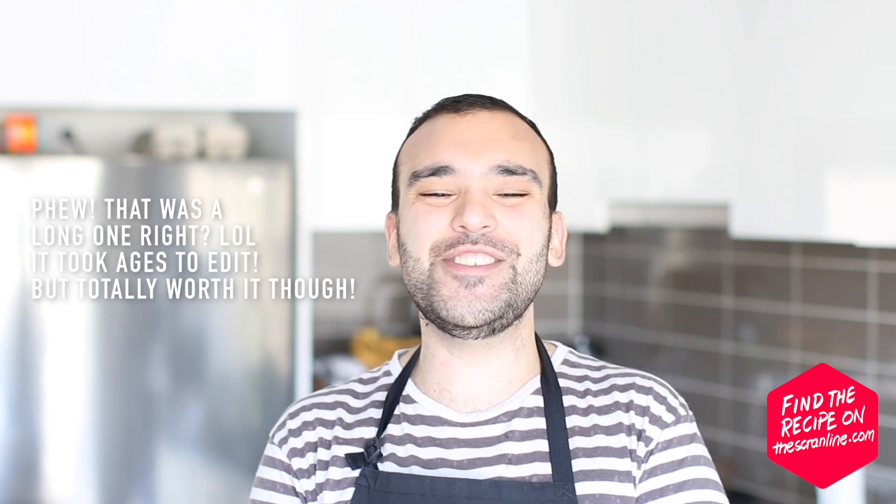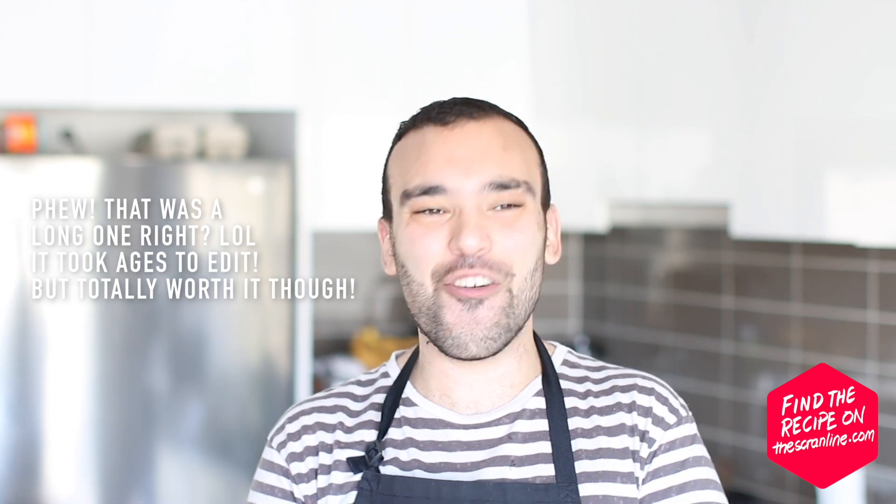Those were my Mont Blanc cupcakes — apologies to everyone, especially the French, if I'm pronouncing that wrong. Find the recipe on my website thescramline.com, link is in the description below. If you liked this video, hit the like button and subscribe — I upload two new videos a week. Thanks so much to everyone who watches and supports this channel. I'll see you on the next episode of the Scram Line.